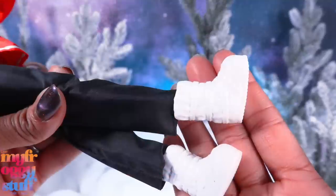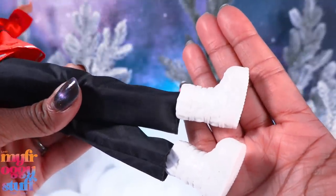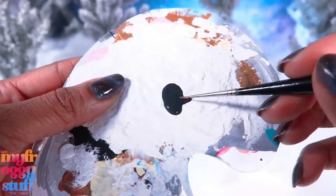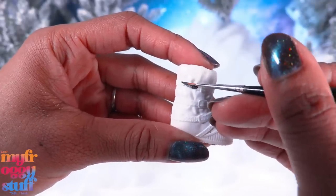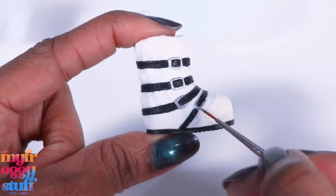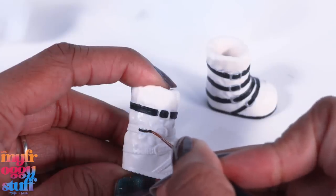In our last video, Minnetoya was trying on some winter gear and I put Barbie astronaut boots on her because I think they look like moon boots. I'm going to use a little black paint and paint the straps on the boots and across the bottom, then add a little silver paint.